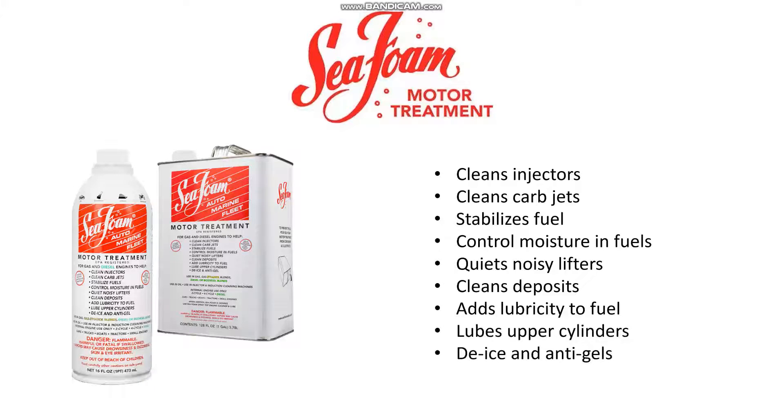Today we're going to be reviewing Seafoam motor treatment. Seafoam is one of the more popular additives that you can buy at your local auto parts store. Seafoam claims its motor treatment can do various things, but for today's test we're going to see if it can clean carbon deposits out of this engine.